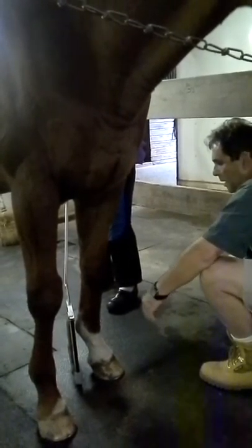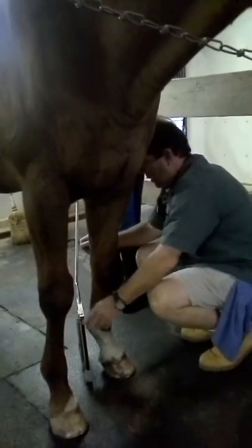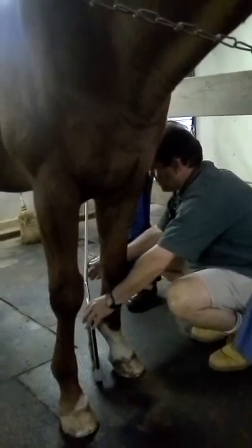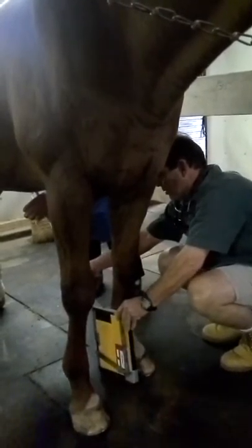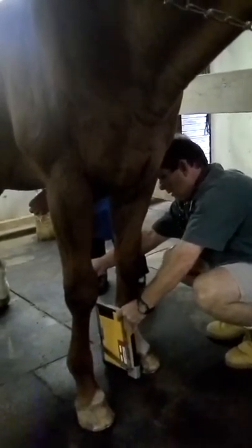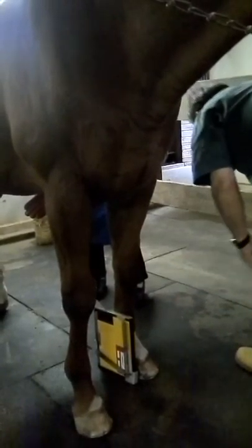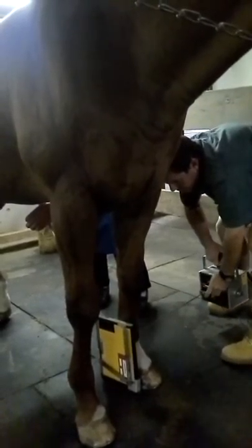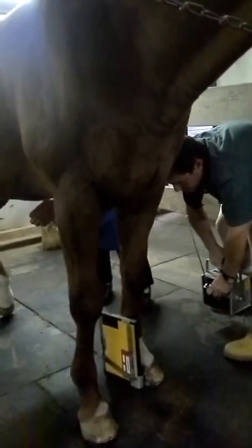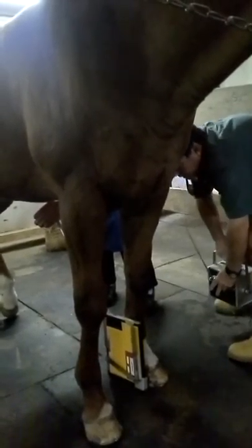The next view you would take is a straight lateral, which means putting the film either underneath the horse like this — a straight lateral view like that — so it's perfectly parallel to the position of the anchor. You do the same thing again: you point there, pick up your pointer, and fire at the appropriate time.